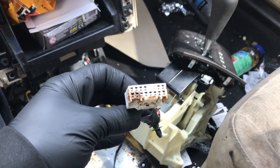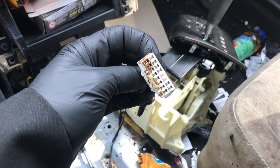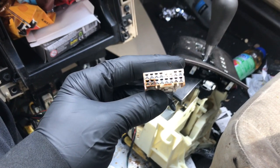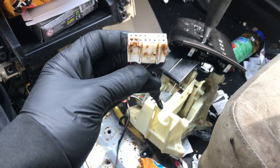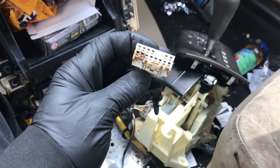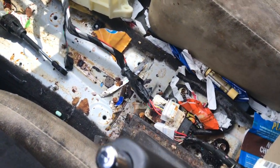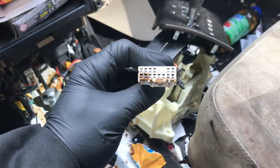Brian Essig here from How To Automotive. I wanted to talk about voltage drops — you're probably familiar with them from corrosion, but in some cases they come from foreign substances such as Coca-Cola. This vehicle is really disgusting, but I wanted to share a tool I use to help clean all this out and make those connections right.